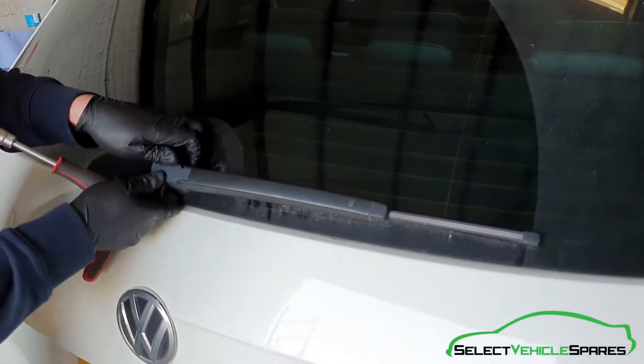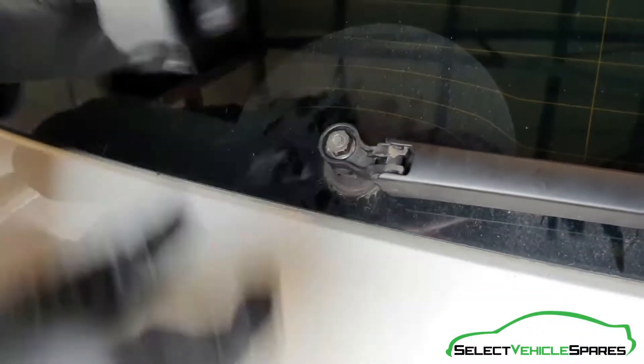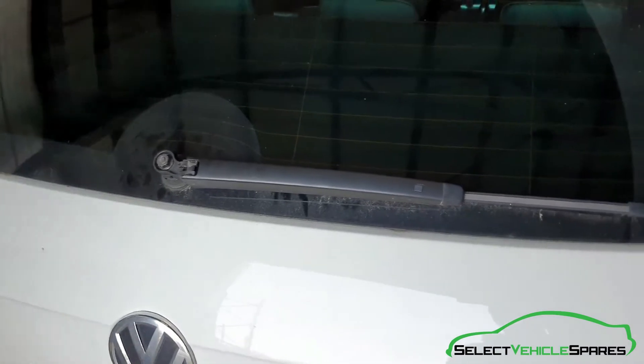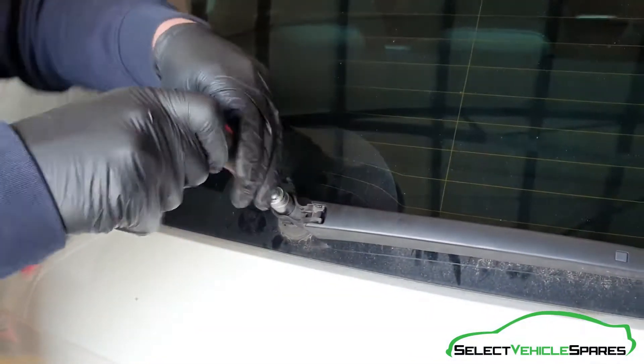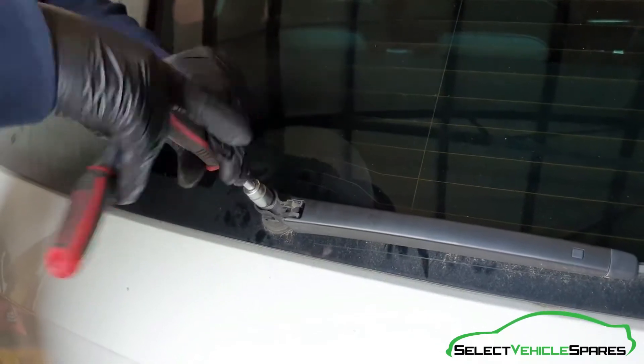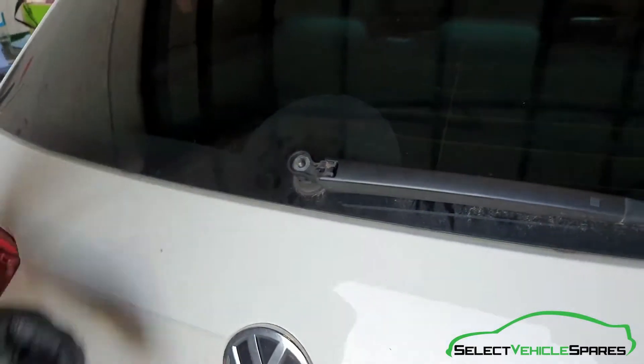First of all we're going to remove the rear wiper arm. Pop the little cap up and take that off — underneath there's a 13mm nut to undo. These can be quite stiff to get off, especially if they've been on for a while.